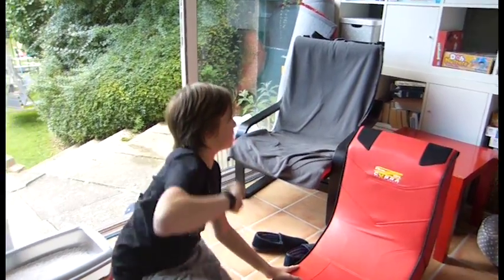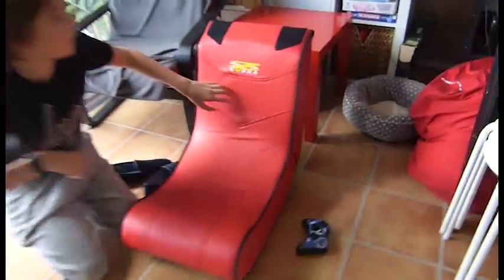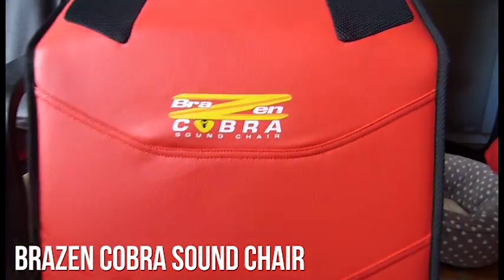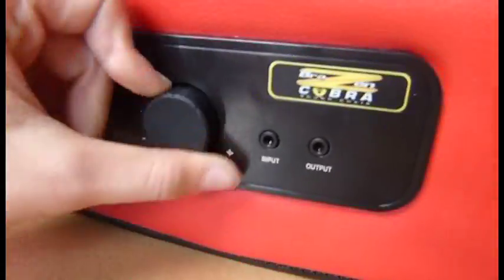I'll start with this. This is the Modern Cobra Sound Gaming Chair. It's a very good chair. If you see down here there are some inputs here — volume control, input, output — and then there are speakers here. And this is the Toshiba TV.